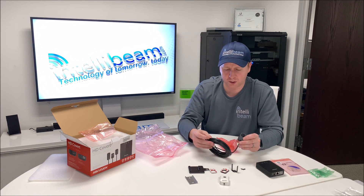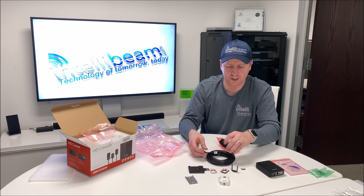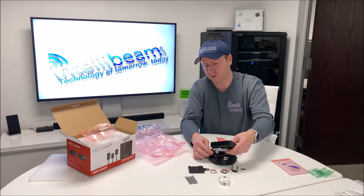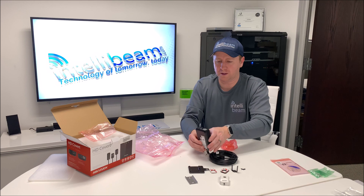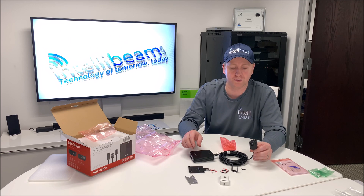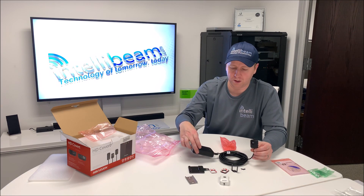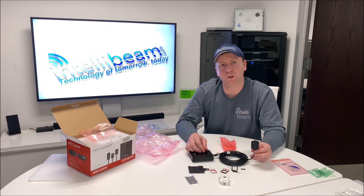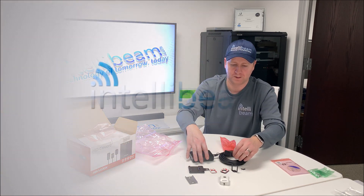I believe this is a 25 foot cable. It just plugs back into the base in that Vin1 spot — that's not the ethernet spot. You can connect this over to your NVR if you want, or it can be a standalone recording device. Once again, that was the HikeVision HD covert network camera, model DS-2CD6424FWD-20 unboxing by IntelliBeam — Technology of Tomorrow, Today.